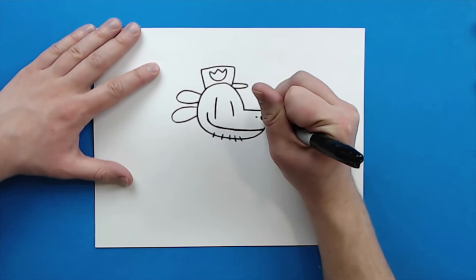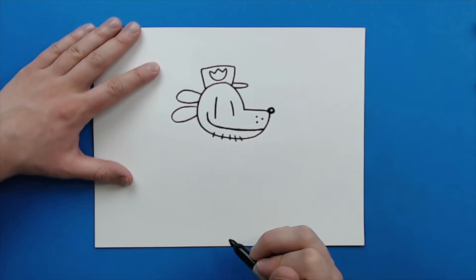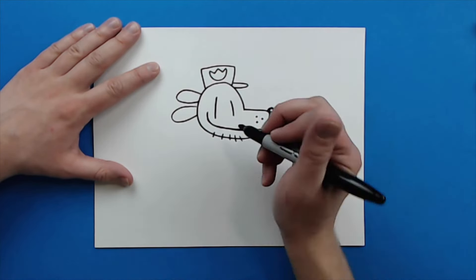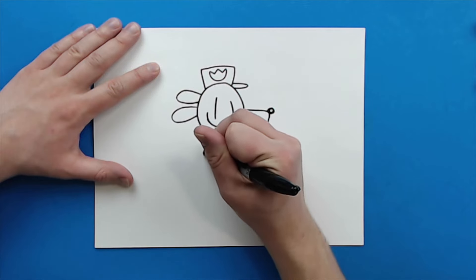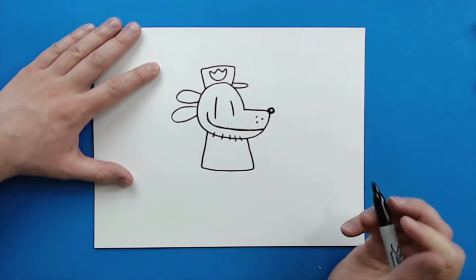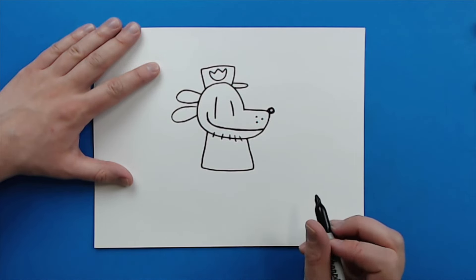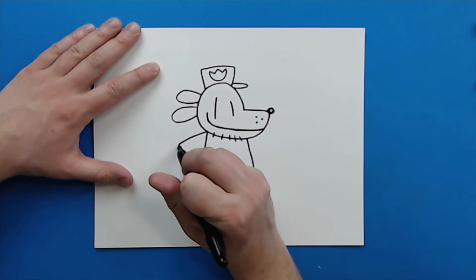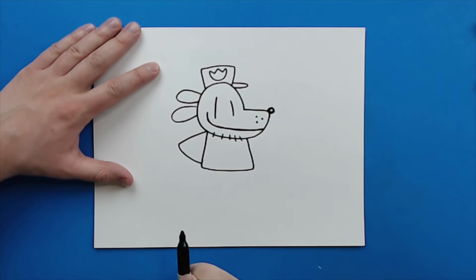Now right here, I'm going to add three little dots for some whiskers. Then starting here, I'm going to make a line that goes down, over, and then up like this for his body. And then right here, I'm going to make a line that goes out and then in to the body, kind of like a triangle.